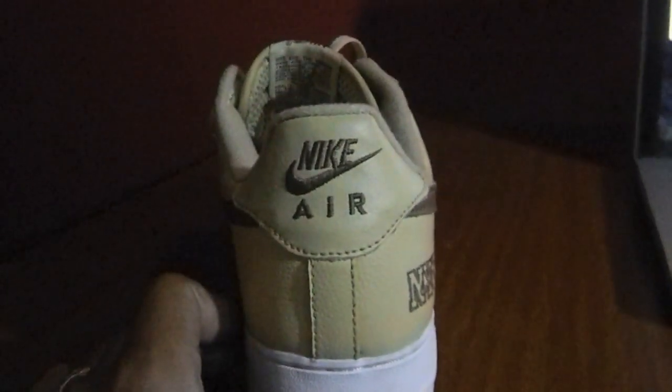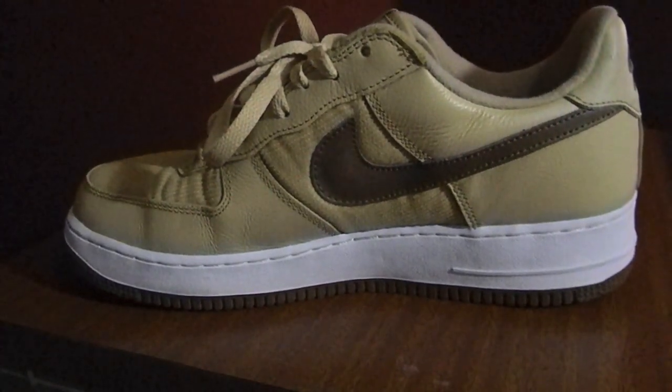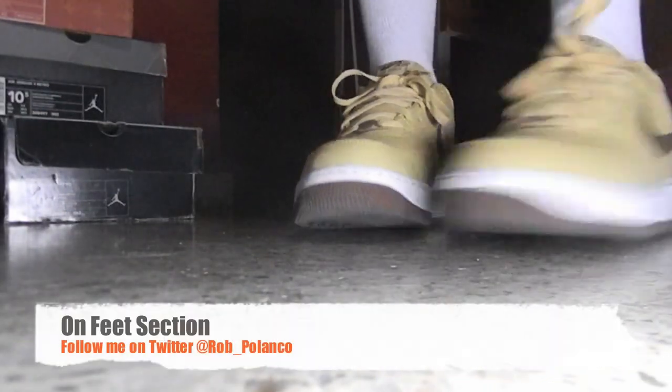Nice shoe all around — a nice color once again for the summertime. The midsole is white and then you got the brown outsole. Tell me what you think of these on feet.